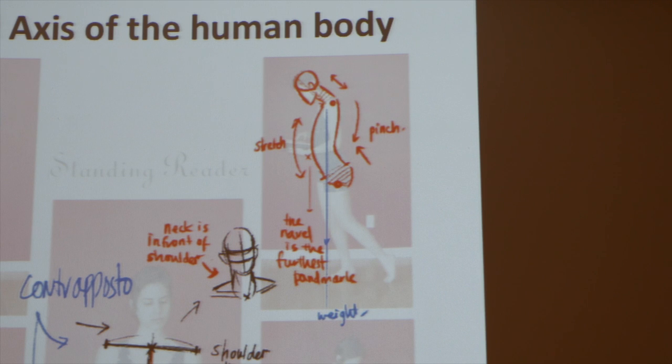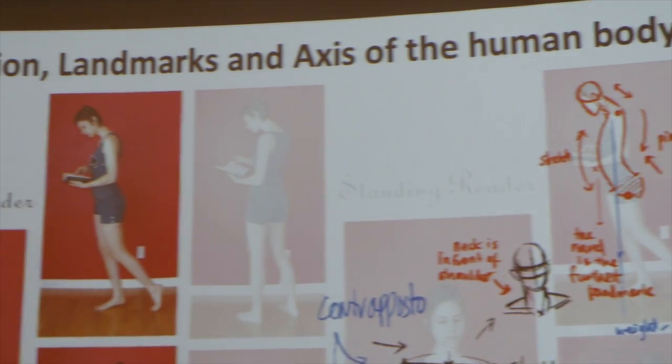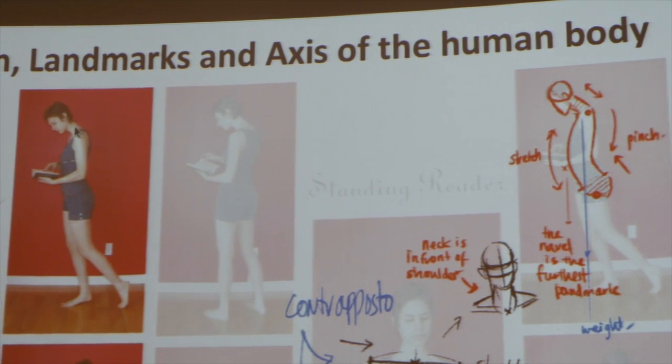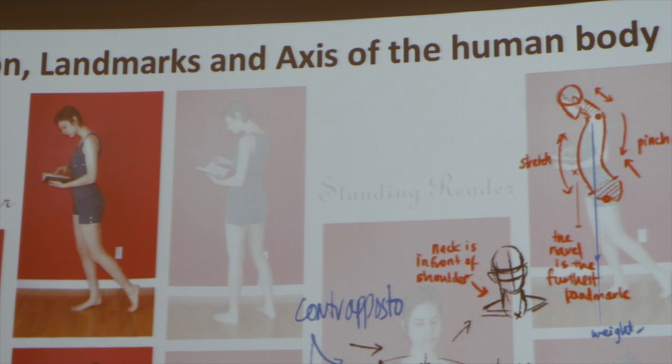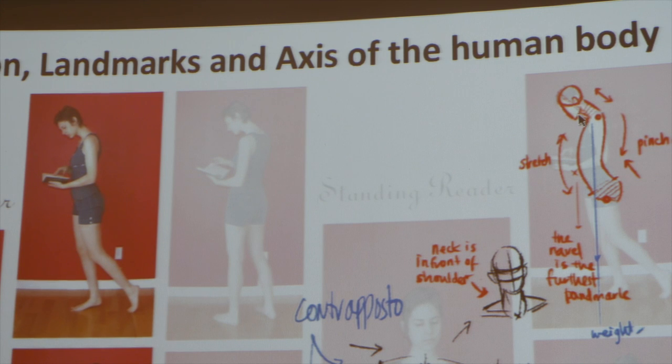When a person is standing in side view, notice that the neck is actually bent no matter what. If the person is relaxed, even looking straight, the neck is always oriented at an angle. It continues from below the cheek or the midpoint of the jaw, and it's slanted — the neck is right behind the head, not in front. This is one thing you want to watch out for with the neck.